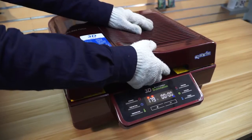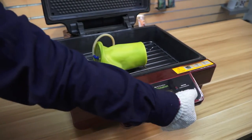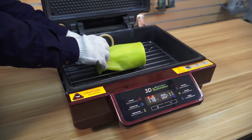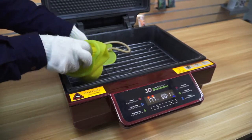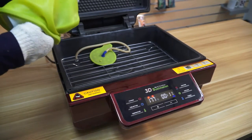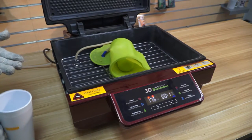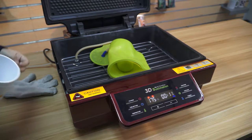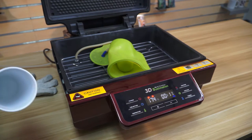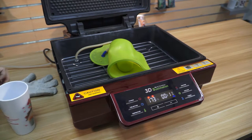Now the machine is beeping. We open the cover of the machine and press the timing button to stop the beep. Then take the mug out of the silicone case. Remove the paper, and then you can see the printing result.